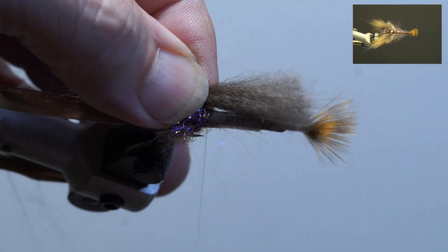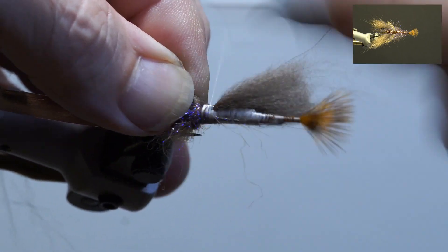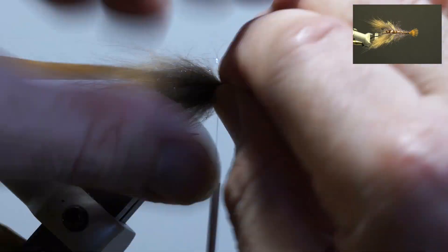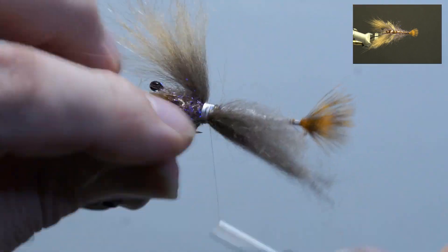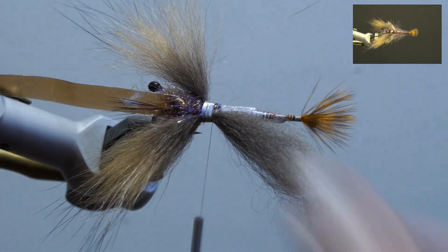Next, take a section of the gray fox fur and trim it into two equal sections with the guard hairs and hide attached. Trim the hide, remove the excess guard hairs, and comb out the short underfur. Measure the length so it extends slightly past the antenna, then secure and trim the excess into a taper on both sides. Build up the thread and whip finish.